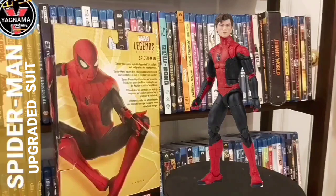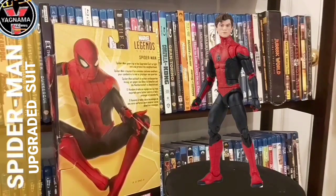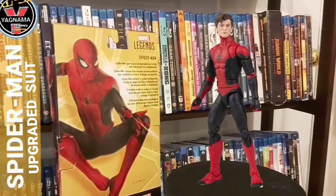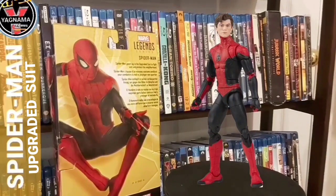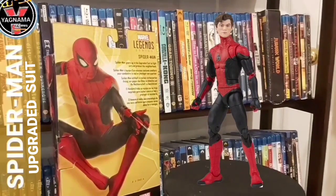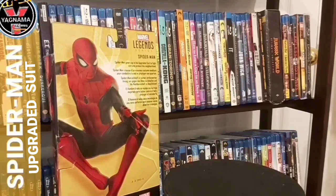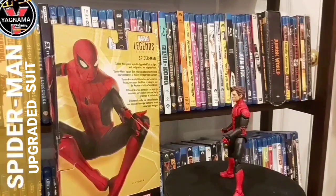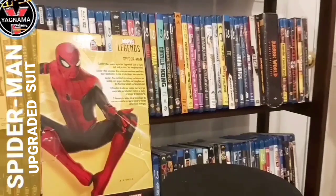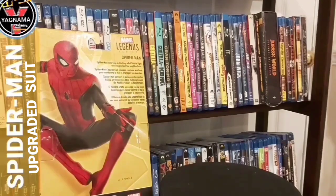I'll bend him and stuff so you can see his posing on the stand. I don't know if I'll be able to because he doesn't come with one. Let's see if he can put his hand on the ground. It's just difficult to get him in a pose to stand. I want him to stand up. There you go — and then goes Spidey, guys. That wasn't great, but for the most part, that's Tom Holland.